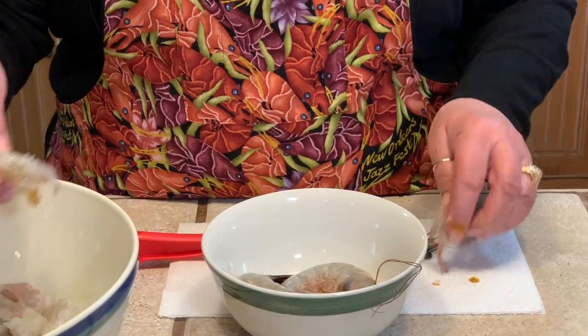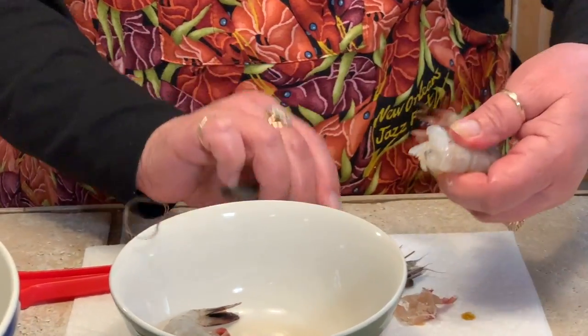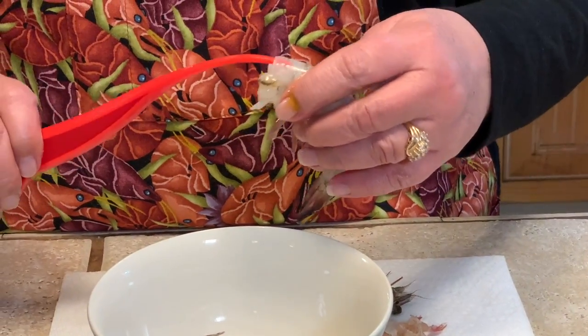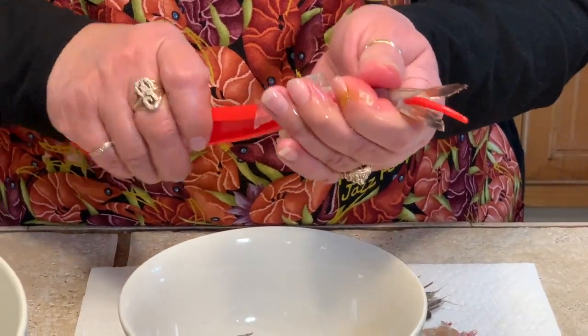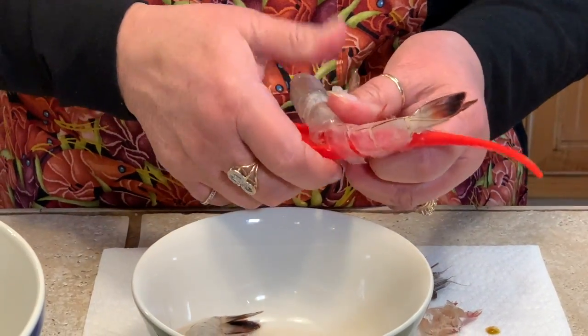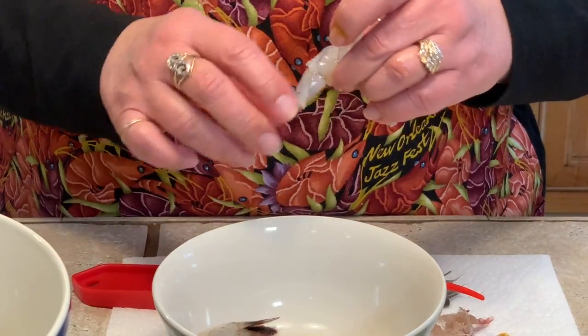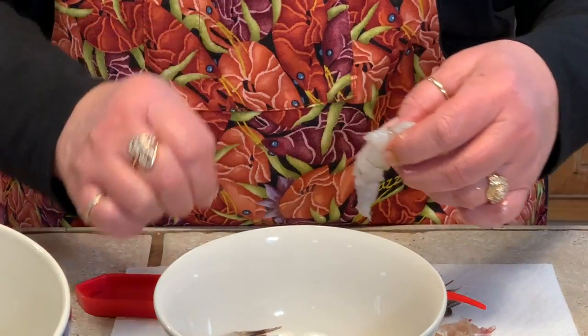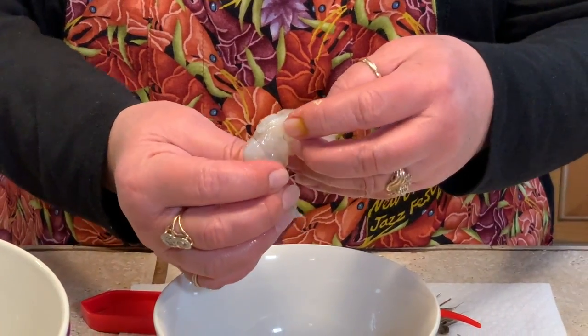We're going to get ready to do the next one — watch, easy, easy, easy. How cool is that? And most of the time it will actually get the vein out for you. It's all clean and it's ready to go.